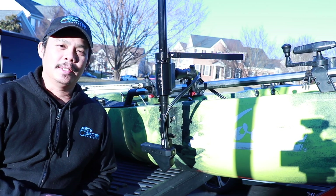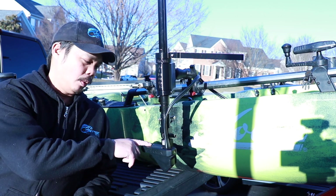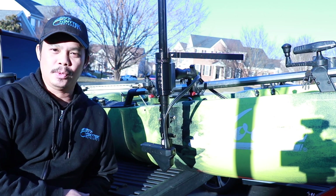Hey, what's up guys, I'm Tommy and welcome to Tommy Tech Outdoors. Today I'm going to show you a solution to help protect your Panoptix LiveScope transducer.